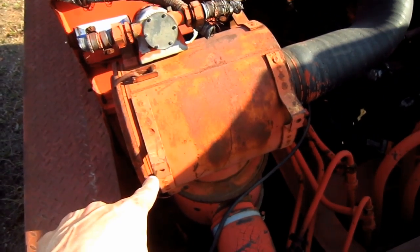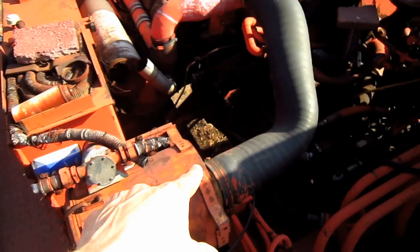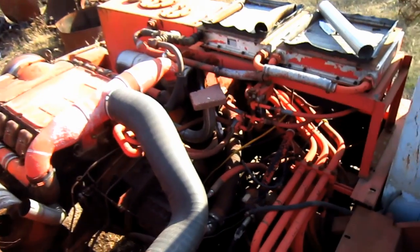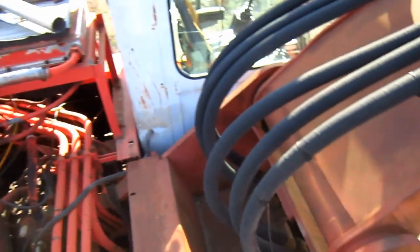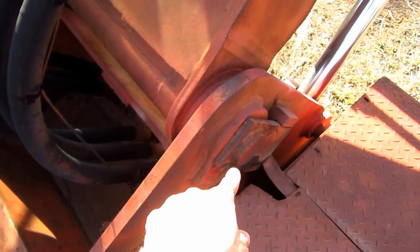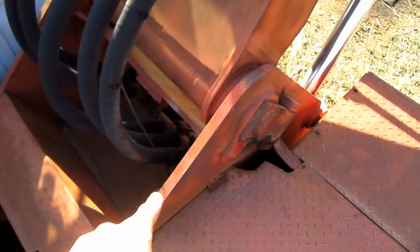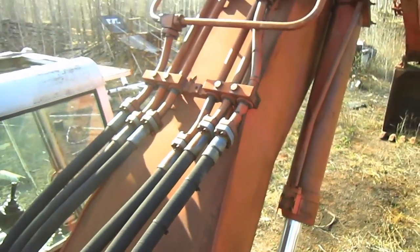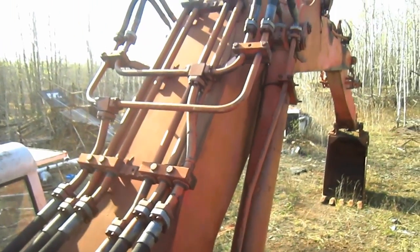Right here you can see the single air cleaner and intake for the engine. Here you can see where the boom pins to the superstructure on this machine, and here you can see all of the hydraulic hoses that run out to power the backhoe attachment in the front.